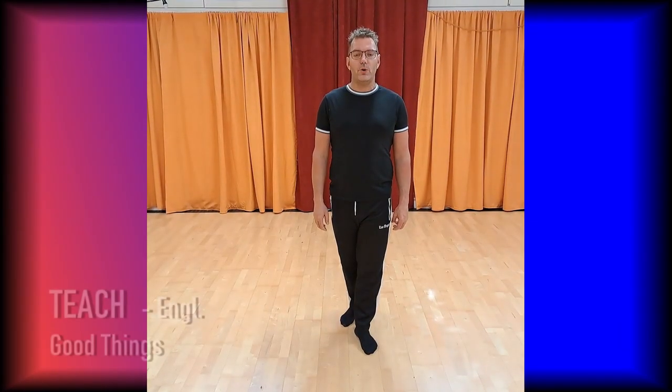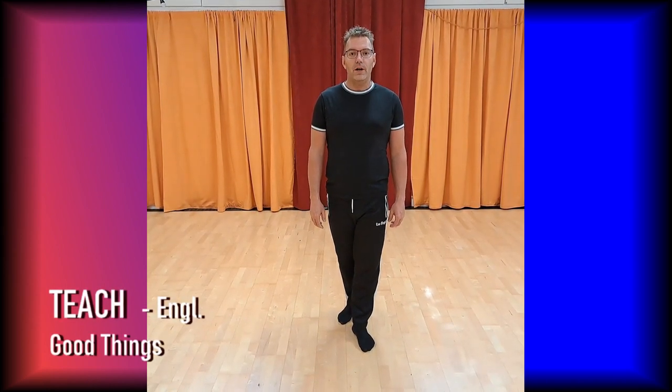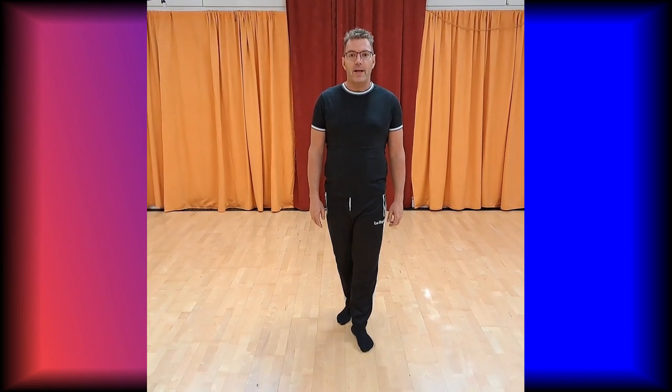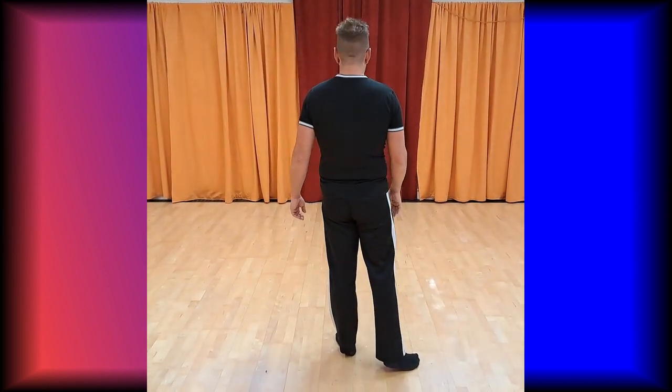Hello everybody! This is my new dance. Good Things is a 32-count beginner line dance. This dance has two restarts: one in wall three and one in wall seven, after 16 counts. The dance begins with the right foot.